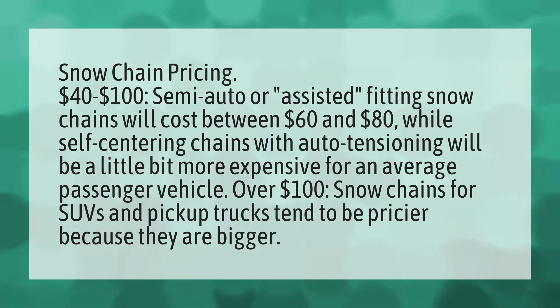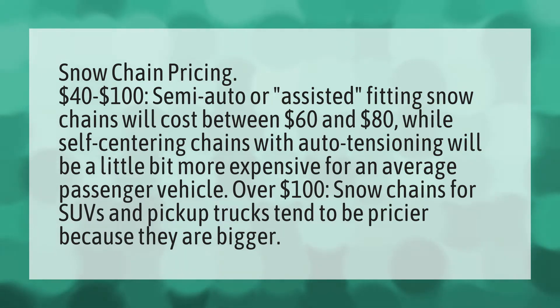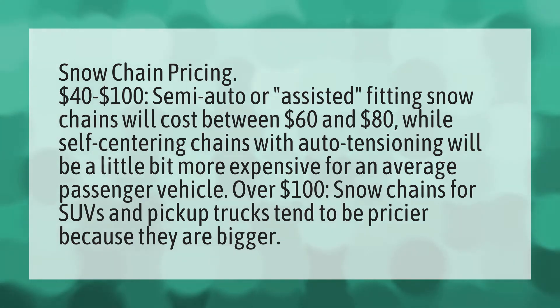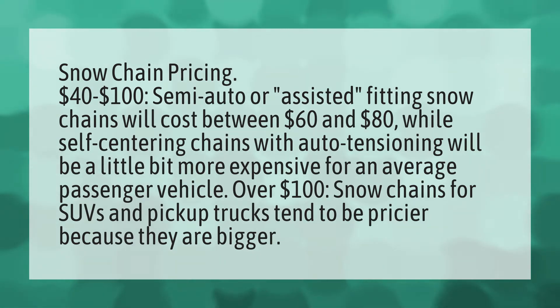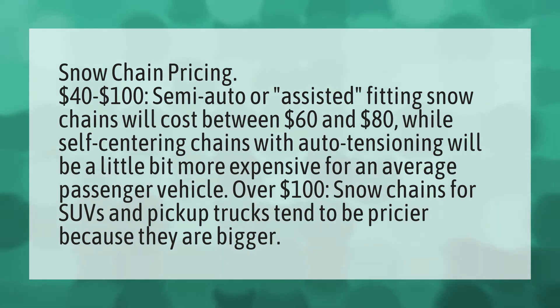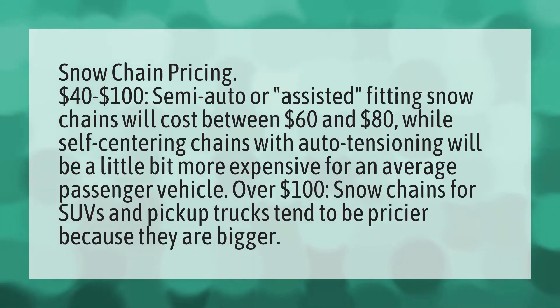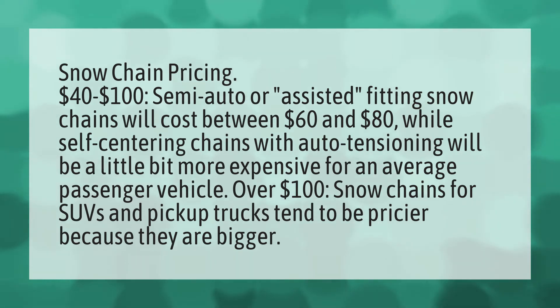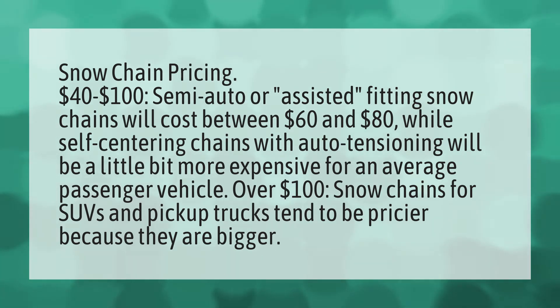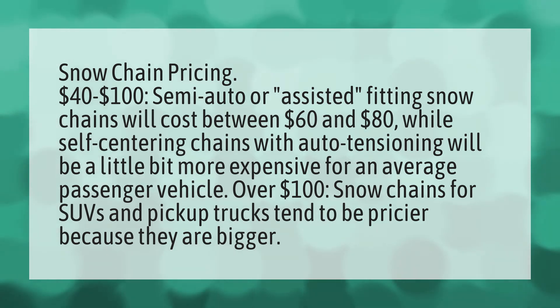Snow chain pricing: $40 to $100. Semi-auto or assisted fitting snow chains will cost between $60 and $80, while self-centering chains with auto tensioning will be a little bit more expensive for an average passenger vehicle. Over $100, snow chains for SUVs and pickup trucks tend to be pricier because they are bigger.